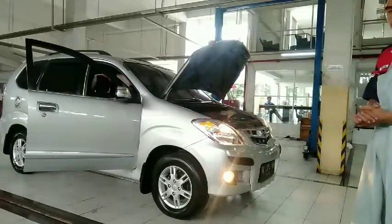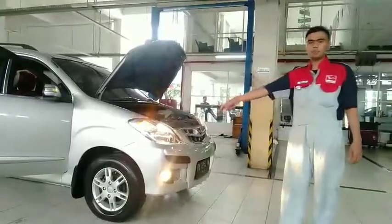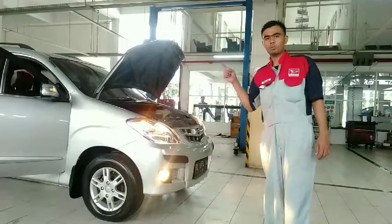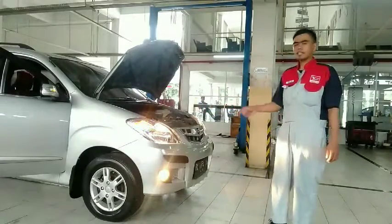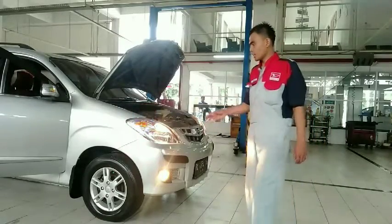Yang pertama harus kita periksa adalah lampu kepala. Kita harus pastikan bahwa lampu kepala atau lampu besar ini harus menyala. Mungkin kita akan berjalan pada waktu malam hari, jika lampu kepala kita tidak menyala, ini akan menjadi dilema buat kita dan kita tidak bisa melakukan perjalanan mudik.